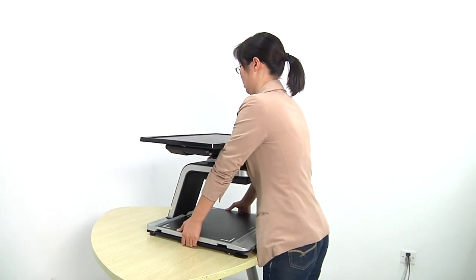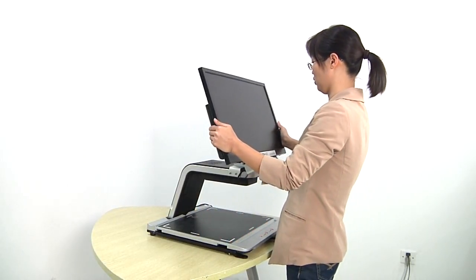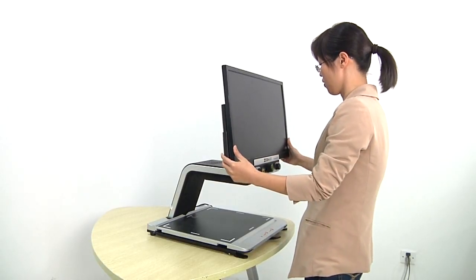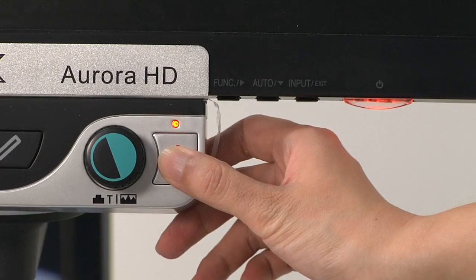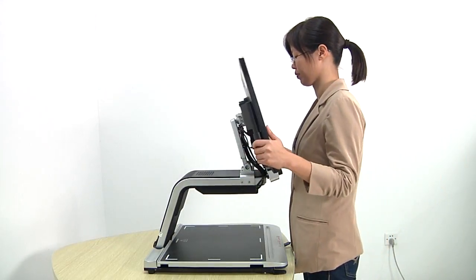First of all, Aurora HD is very easy to set up. It requires no additional installation at all. Once you receive the package, all you have to do is take it out, unfold it, plug in and power on. The foldable design also makes it easy to carry.